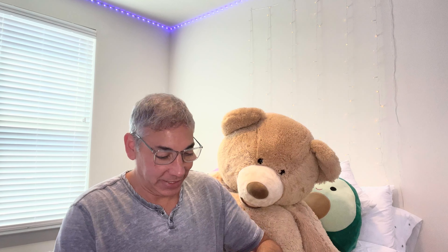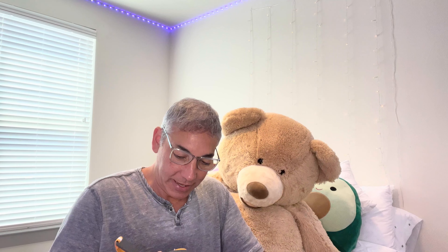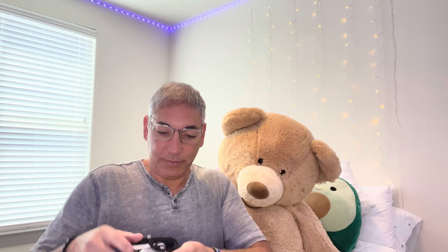Hey everybody, it's Neil and I am here with a friend of mine and we are going to check out the His-A-Vision, and it is a headlamp. So we're going to check this thing out and see what it looks like. This is the box — it comes with this, it has a little plastic cover for the lamp. It's a headlamp.